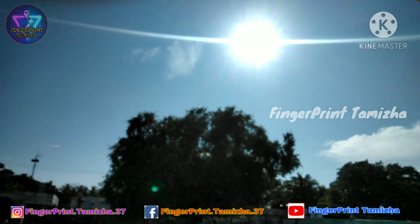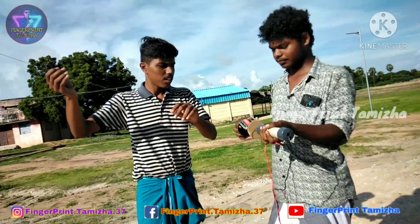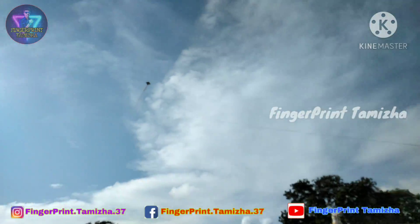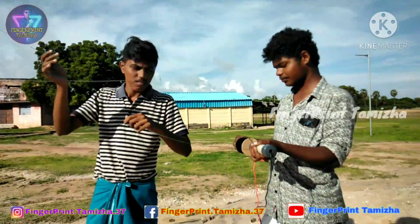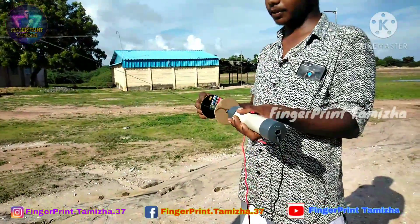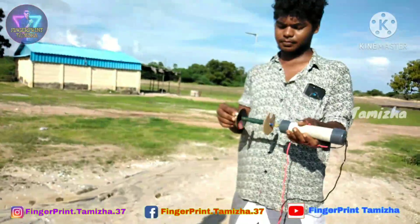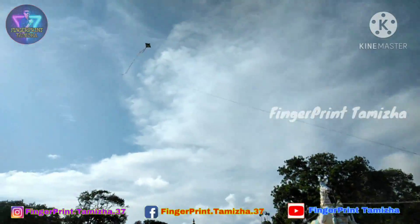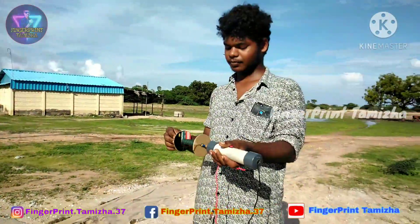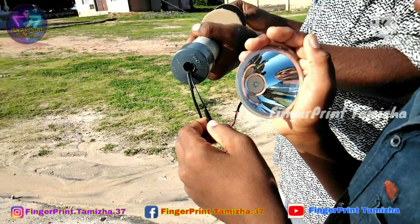We can use the machine in the middle at 20–30 meters. Let's see how the machine works. Now let's find the machine in the middle at 20–30 meters. You can look at the machine — let's see if it works very well. This machine works very well; this is the same concept.